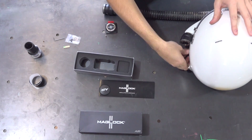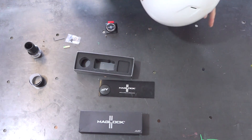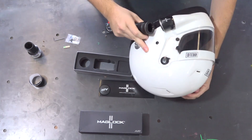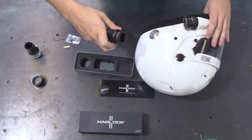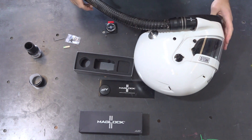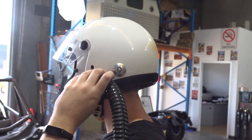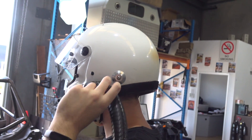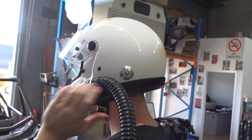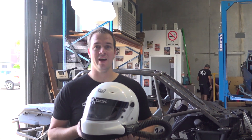Now the kit is ready for use — a quick, easy, and secure connection with rare earth magnets providing more than 20 foot-pounds of tensile force, eliminating fumbling around in the car or requiring assistance to attach the blower hose. That's the new Maglock Air Kit, available today at cagetech.net.